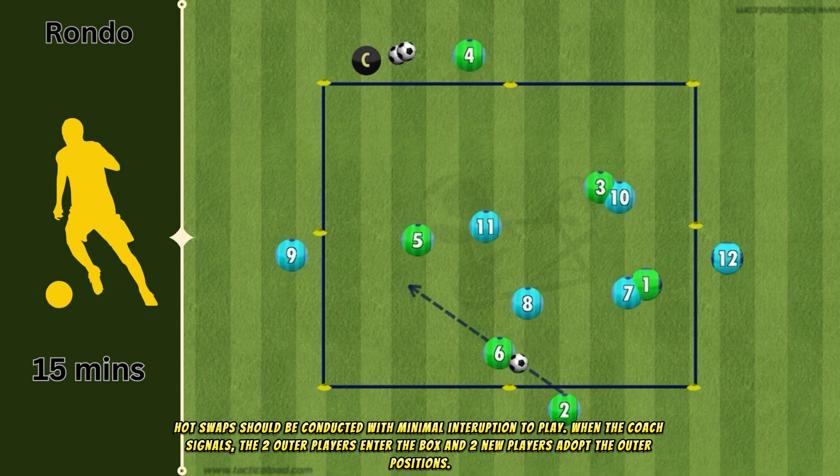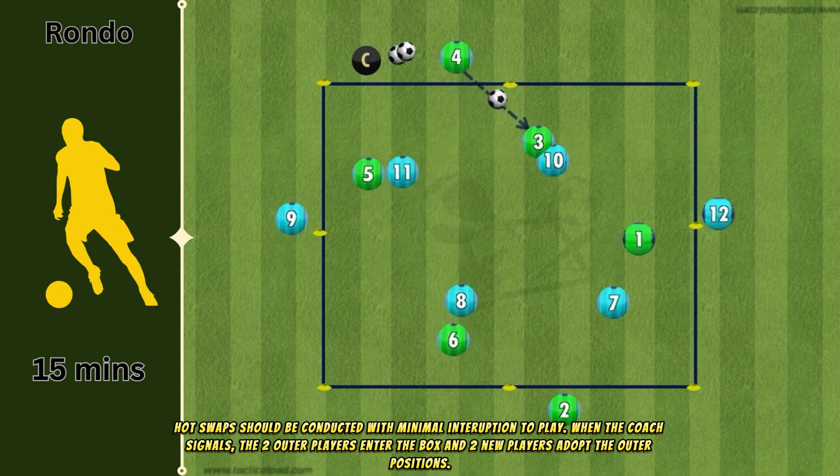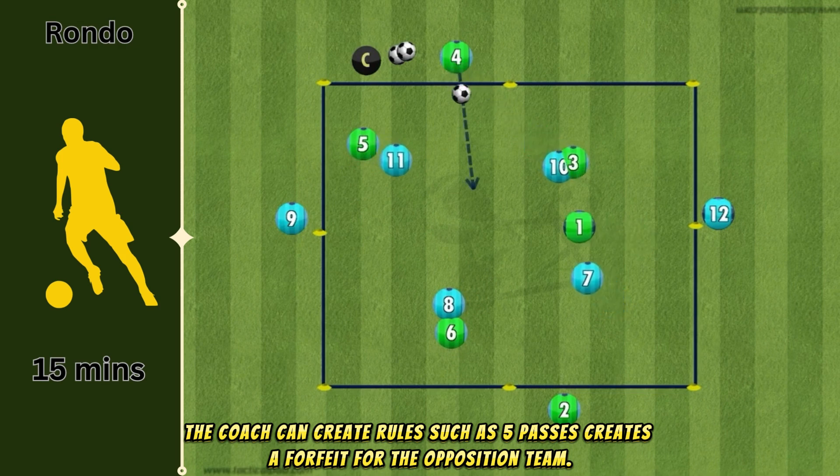When the coach signals, the two outer players enter the box and two new players adopt the outer positions. The coach can create rules such as five passes creating a forfeit for the opposition team.